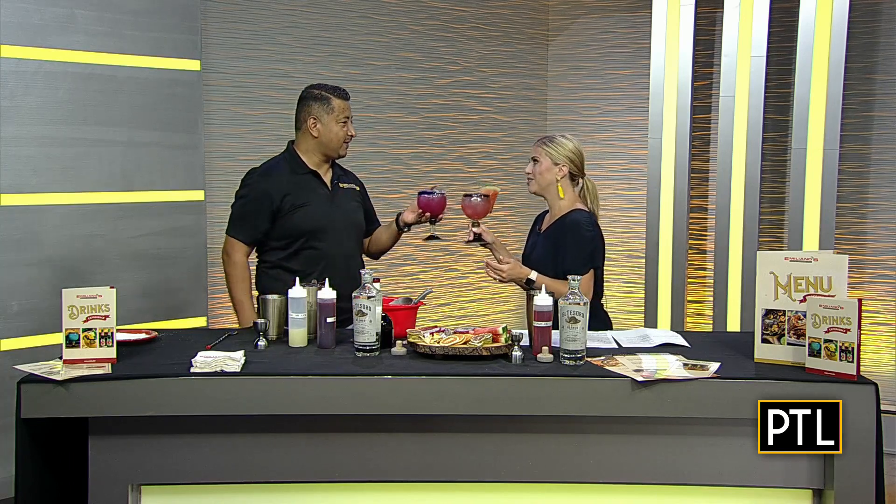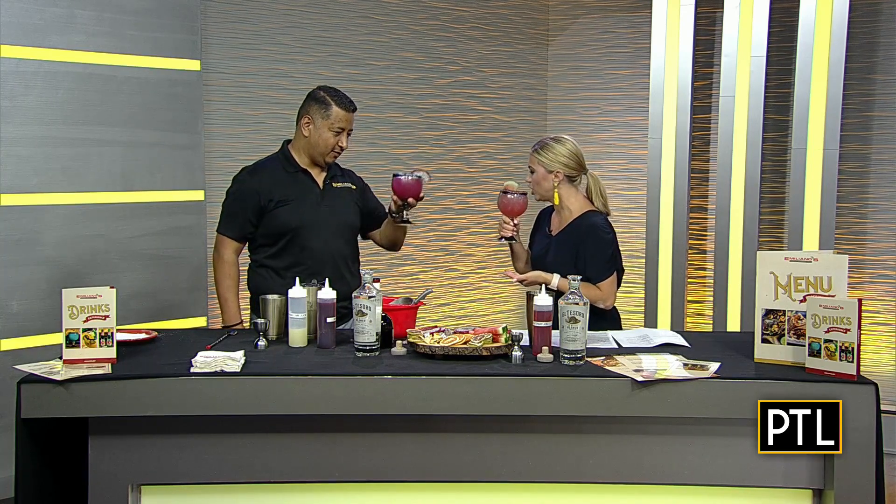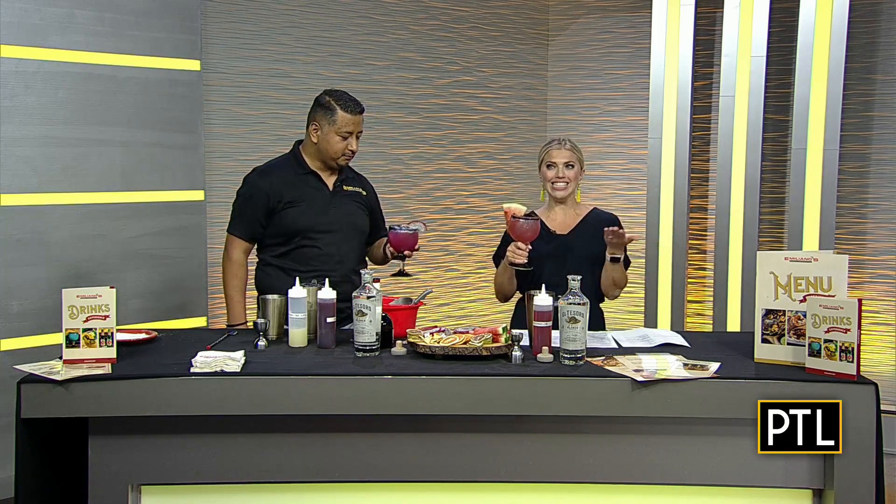Cheers to you Benny, and congrats again on 15 years! Thank you very much, thank you Pittsburgh. You don't want to try mine but I can't wait to try yours — go see the professionals and have it done right. Cheers! Oh, I love that Tajin, so good. This is perfect for late summer parties and tailgates. For more information on the delicious drinks and bites at Emiliano's, go to pittsburghtodaylive.com.